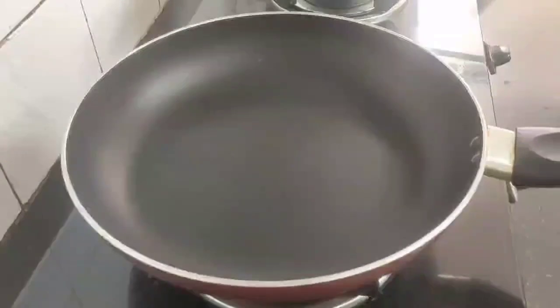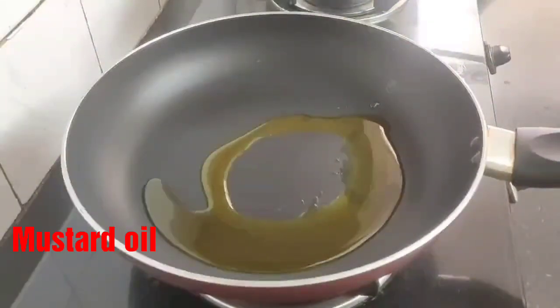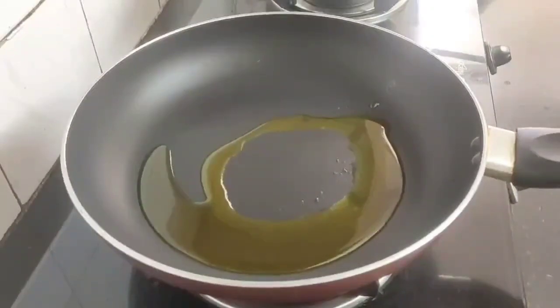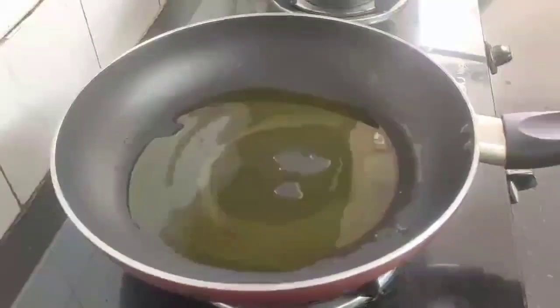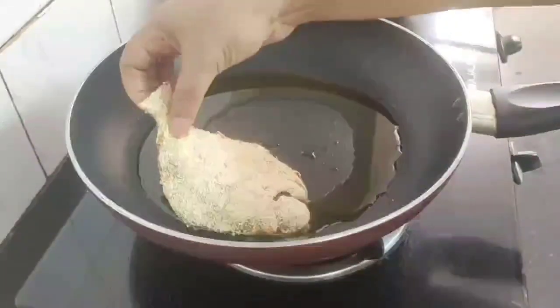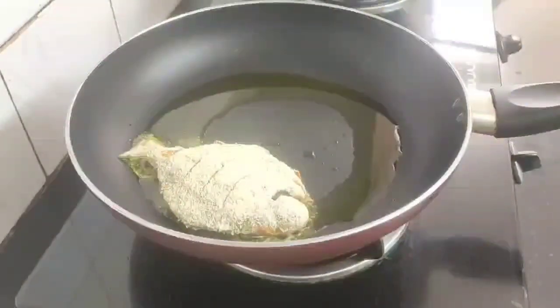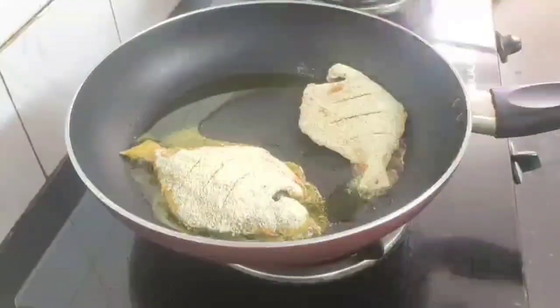Next, heat a large non-stick fry pan and add some mustard oil into it. Spread the oil evenly on all the sides of the pan, and when the oil is hot add the pomfret coated with the sooji or semolina. Keep the flame on medium as we need to cook the fish from inside also.